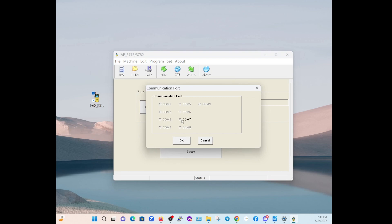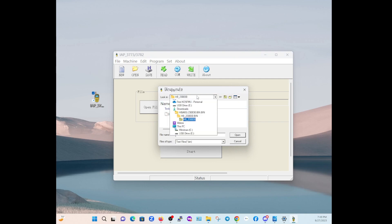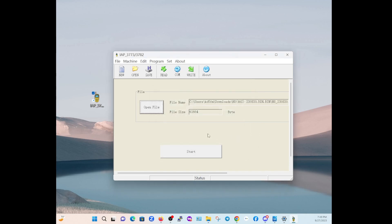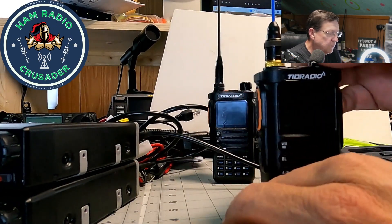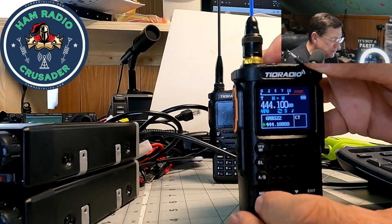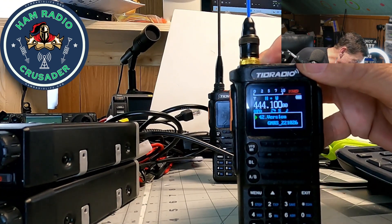Now the first thing you've got to do is make sure your programming cable is installed. Mine is just a standard Baofeng K-type programming cable — it's FTDI with the prolific chip variant. It recognized COM7, so that's the one I chose. Hit OK. Next thing you want to do is grab that bin file — that's your brand new firmware. Hit open file, navigate to it, find the 2023 August 30th .bin file, and hit open. Now, this radio has the old splash screen, and when you hit menu and go down, we've got the GMRS 221026 version of firmware.